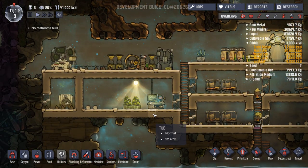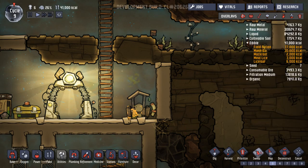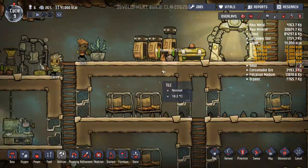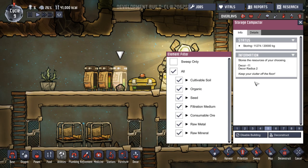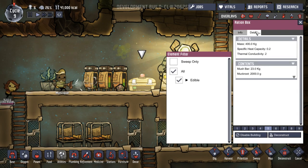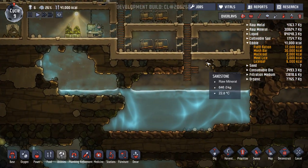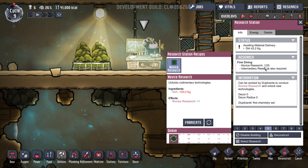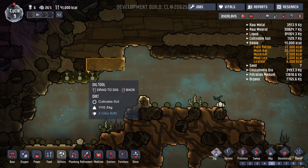People are running backwards and forwards with them. No restrooms — what are you talking about? What's wrong with this one? Contaminated dirt — sweep it up! Do it now! That's disgusting. What have we got here? All the edible food in there. Just trying to see how much we've got — 25 out of 150 storing. Mush bar, muck root. Let's have a look at the pipes then, the plumbing. You're waiting for dirt, aren't you? We've got dirt coming in.